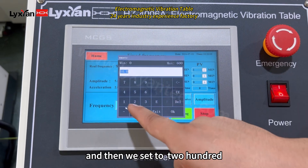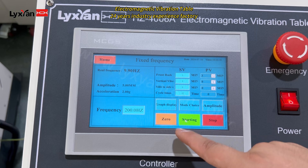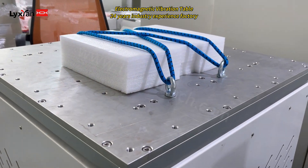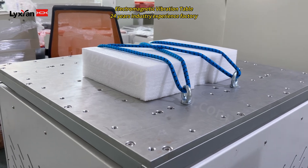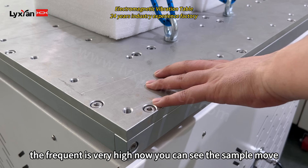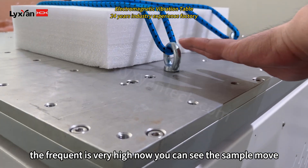And then we set it to 200. You can see the sample move. But the frequency is very high now. You can see the sample move.